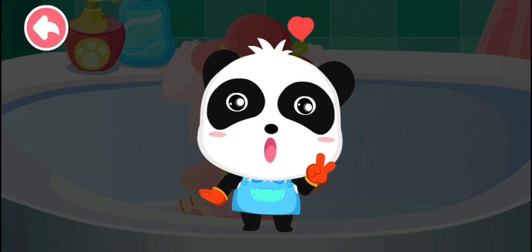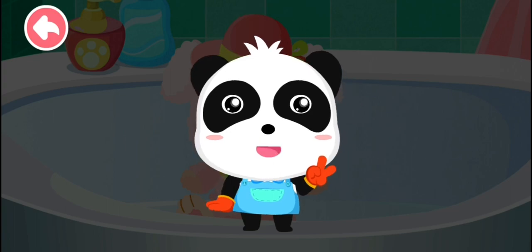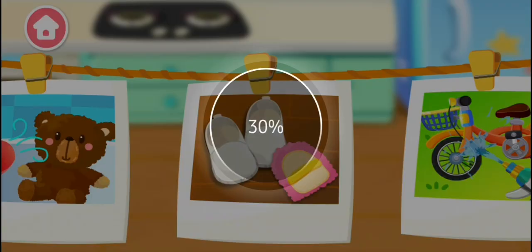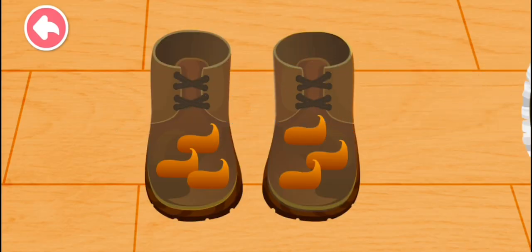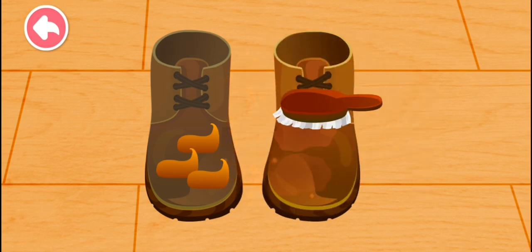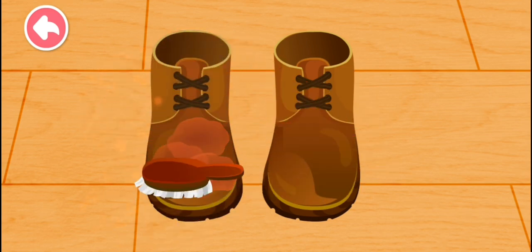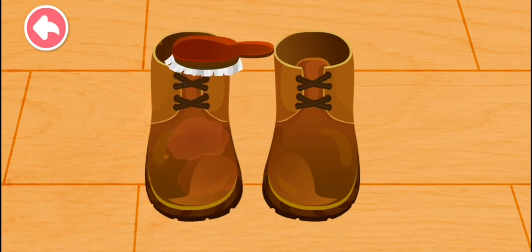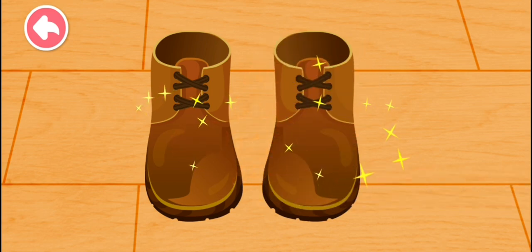Yay, I'm the master of cleaning! Kiki, gimme five! Where do you want to clean? Look! Your shoes shine like a mirror.